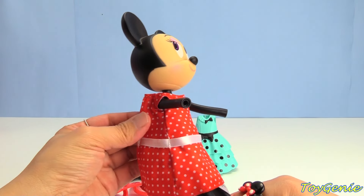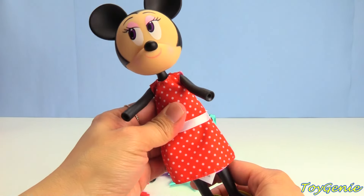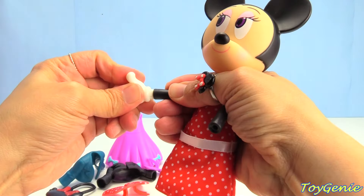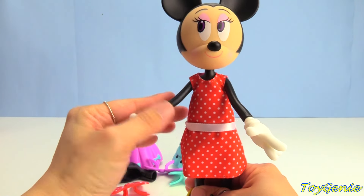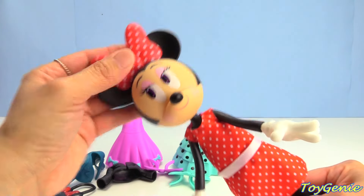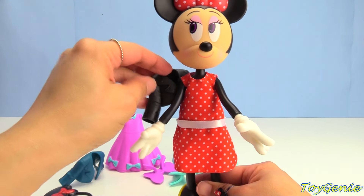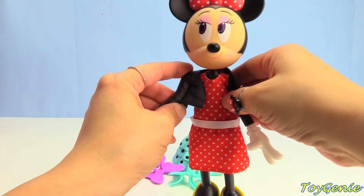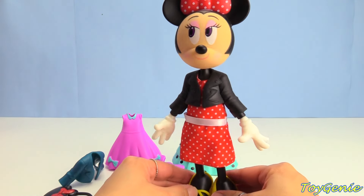Do you? I think it's wonderful. Let's give her her hands back. And then let's give her a red and white polka dotted bow. And finally, let's finish it off with a black jacket.